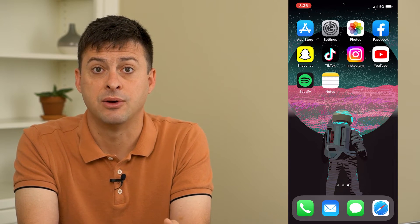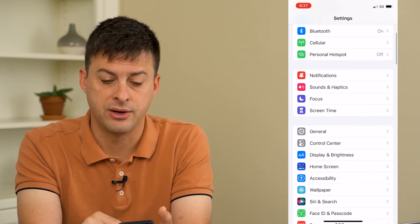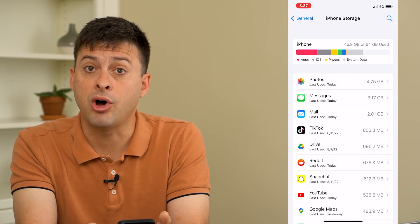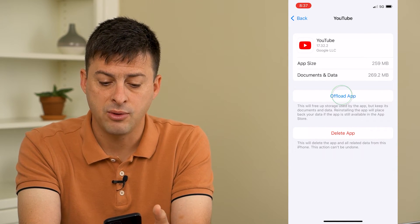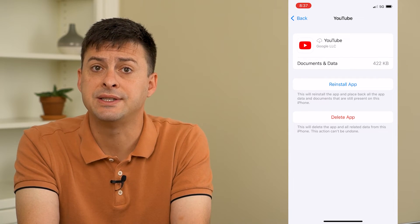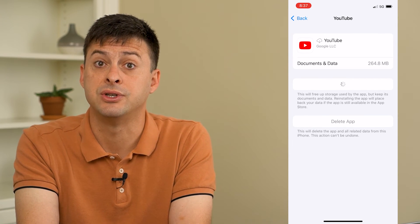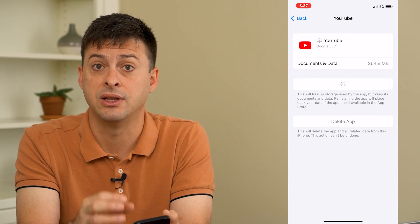The last thing we'll do is go into settings, scroll down, tap on general, and then iPhone storage. This brings up all the apps on your phone — tap on YouTube. We're going to offload the app and then reinstall it. What this does is it resets and force updates to the latest version of YouTube. If there are any bugs causing you to not be able to watch videos on Wi-Fi, this will definitely get it working.